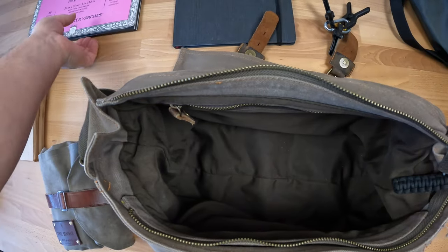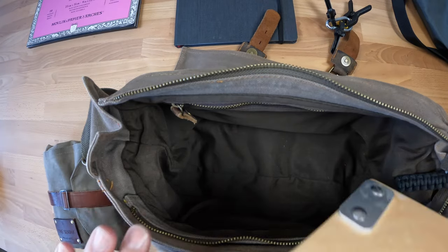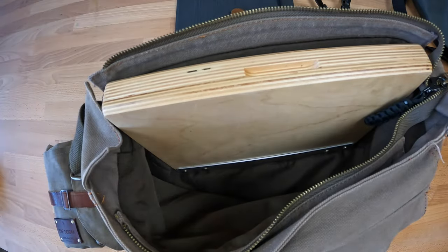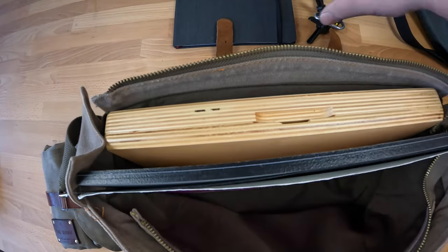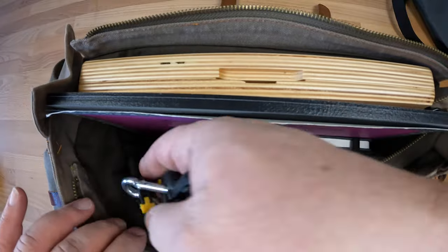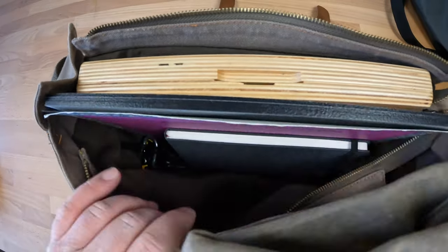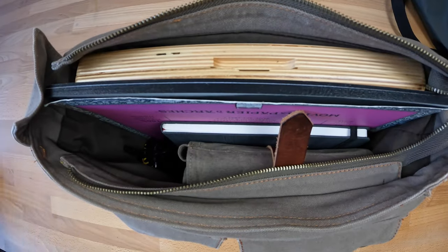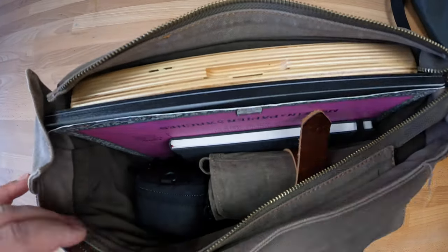I have several different size bags, because if I try to do a drawing that's 9 by 12 I'll need a different size bag than if I'm just using a watercolor sketchbook, or if I have a much larger sheet of watercolor paper I might need a bigger bag.